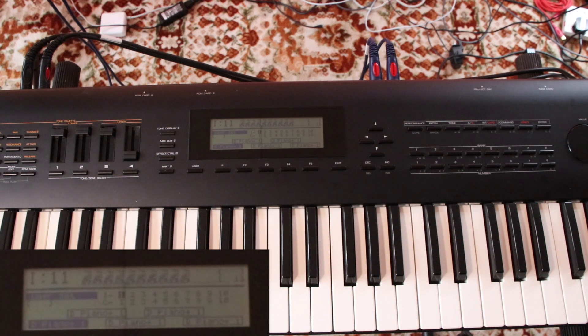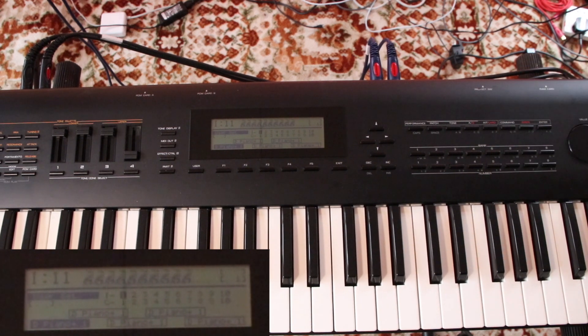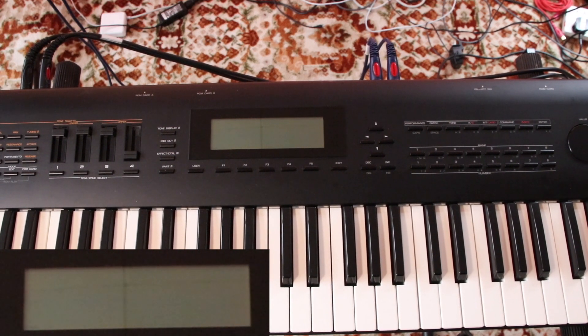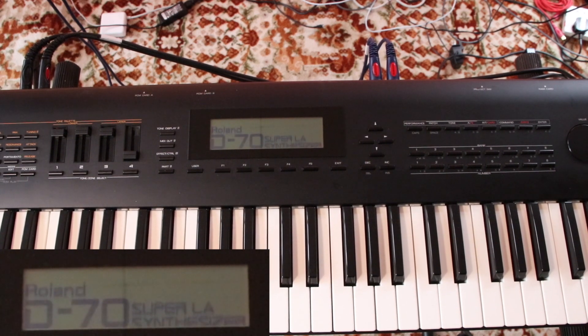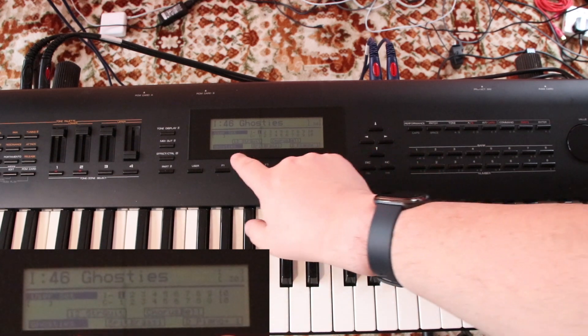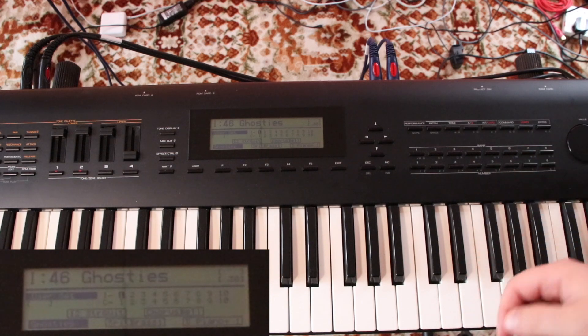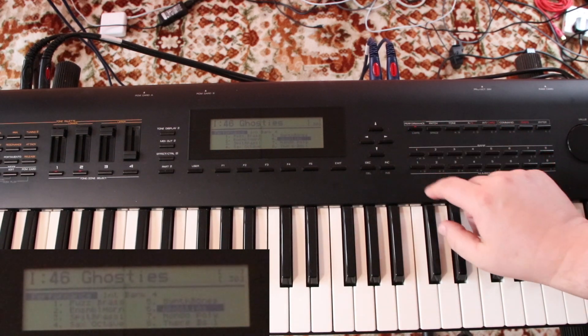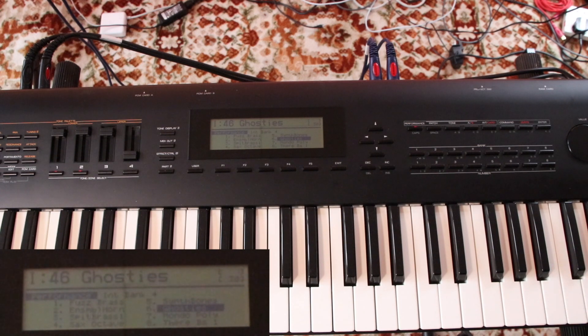At this point you're probably thinking it hasn't worked — actually it has. What we need to do is switch the keyboard off and switch it back on. It will boot as normal, and all of a sudden all the gobbledygook is gone. It's now presenting with the default user quick scenes menu. Go to Performance — all the sounds are there. Patches — all the tones are there as well, performance patches and the general patches. It's done. You have restored your keyboard back to its factory settings, if that's the SysEx file you were loading.